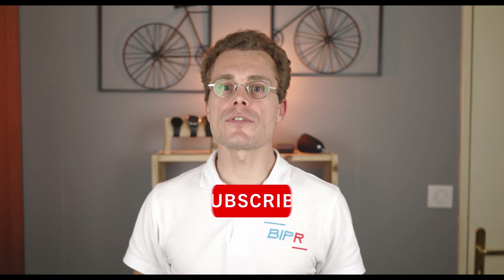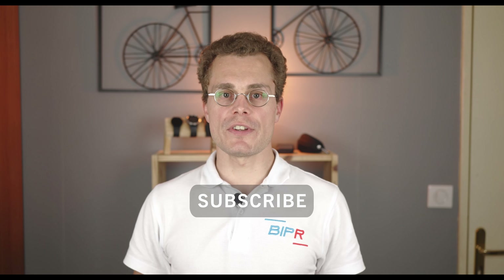Well, that's it for today. If you want to see more watch tests, please give us a thumbs up and subscribe to our channel. Thanks for watching and see you soon. Bye bye.